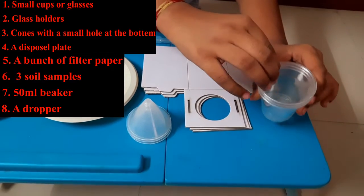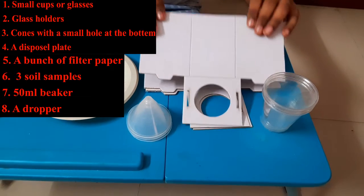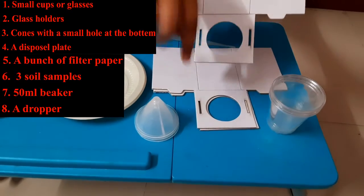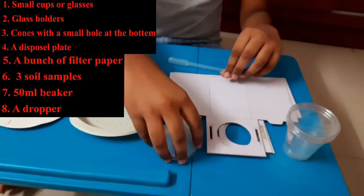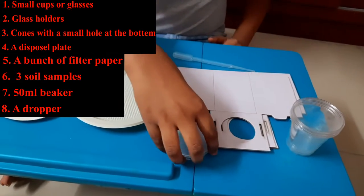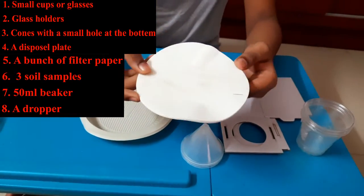For those small glasses you are going to need some holders. If you do not have any, just cut the cardboard in this type of formation. Next you are going to need some cones like this, and then some filter papers.